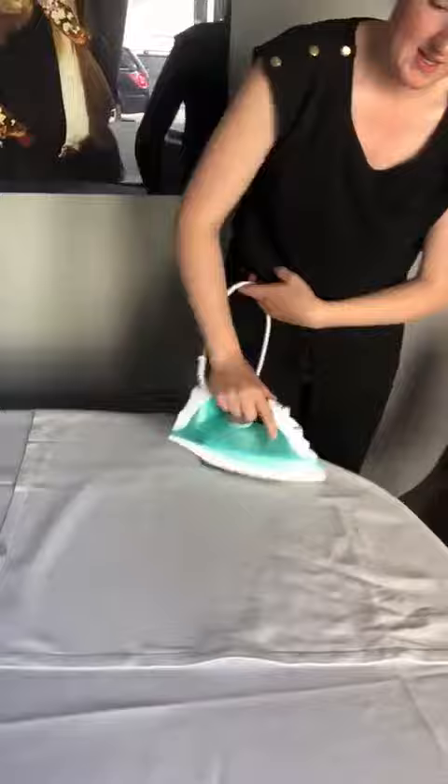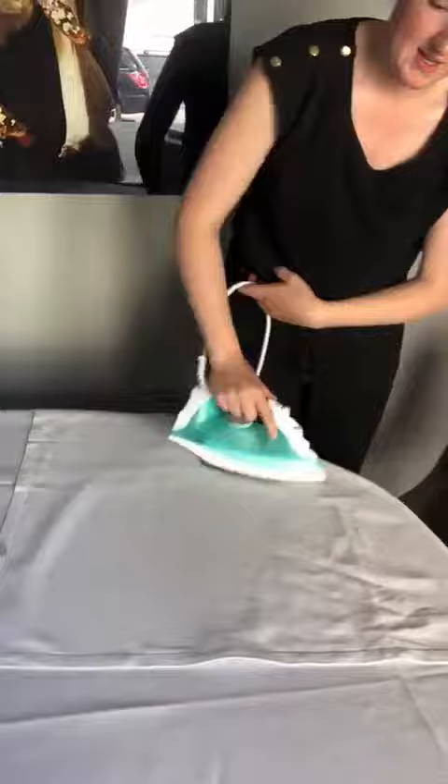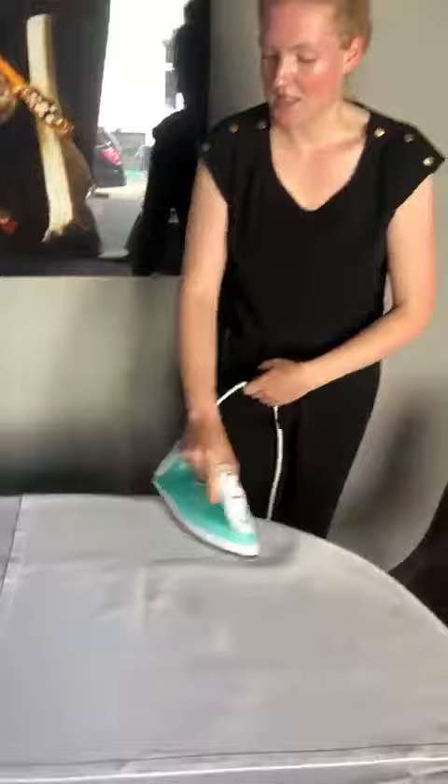Same thing, smooth out the lines. And when that's done, we're going to continue this on all the sides of the table until the tablecloth is perfect. And then we're ready for setting up glasses and napkins. Thank you.